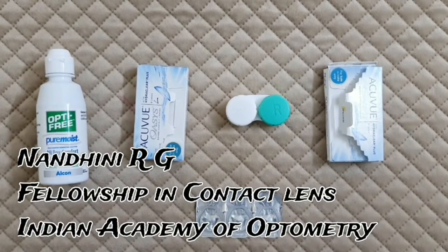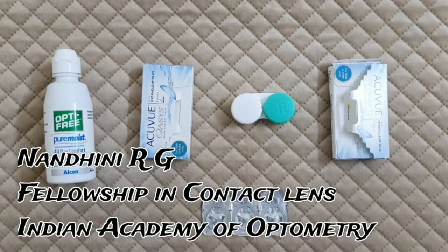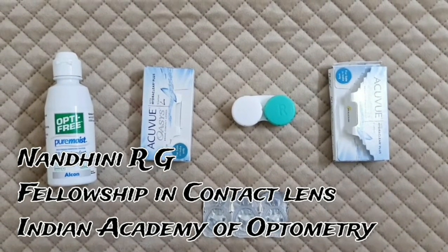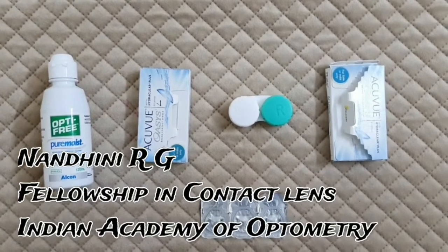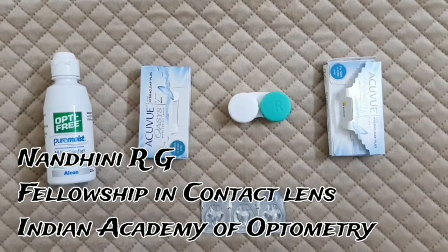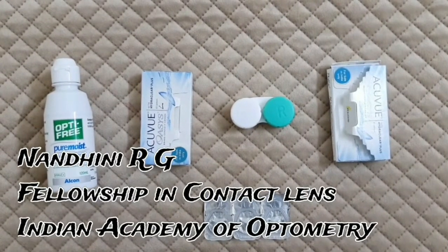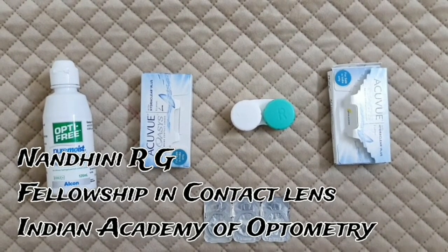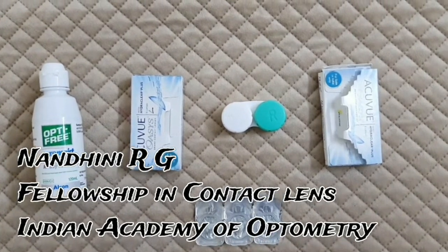Hi all, I am Nandini, pursuing a fellowship in contact lenses at the Indian Academy of Optometry. In this video, I am going to show you how to insert and remove contact lenses. There are three steps: the first step is cleansing your hands, the second is how to insert, and the third is how to remove the contact lenses.